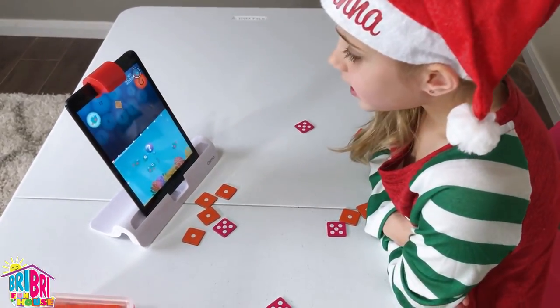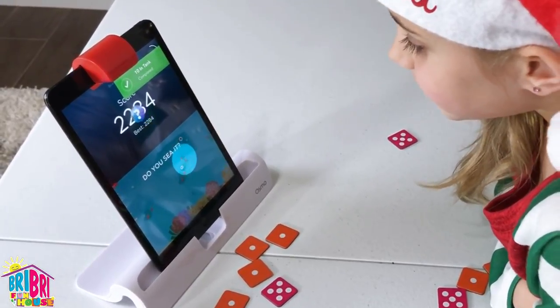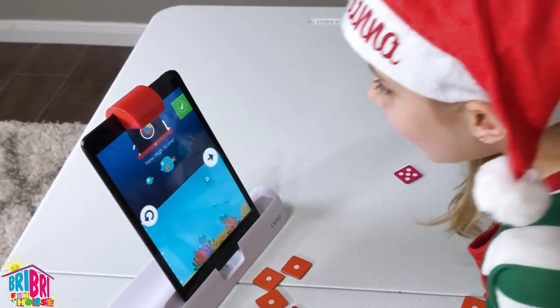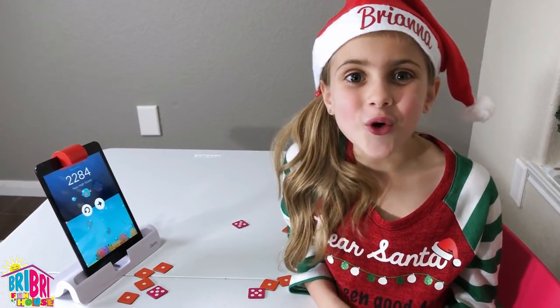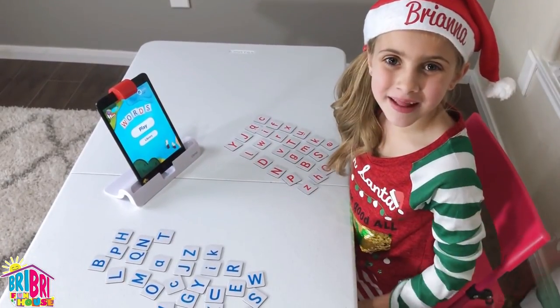Wow, Brie Brie, look at your score — 2284! That's my highest score ever! Let's move on to Words. Let's play!